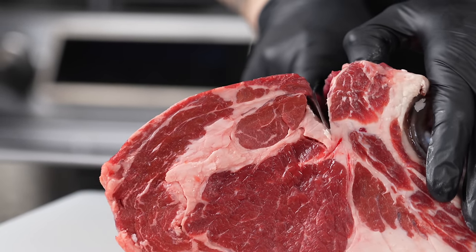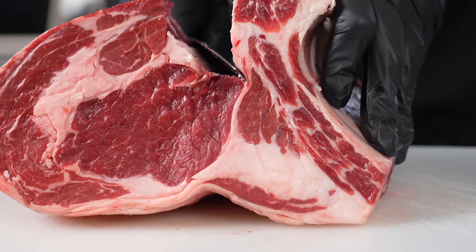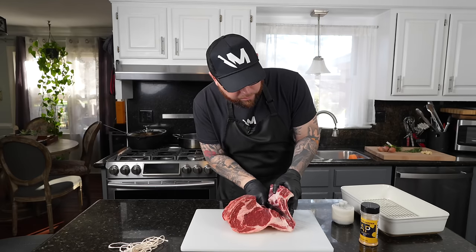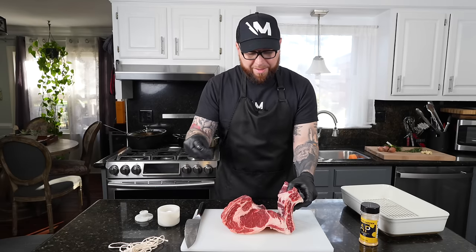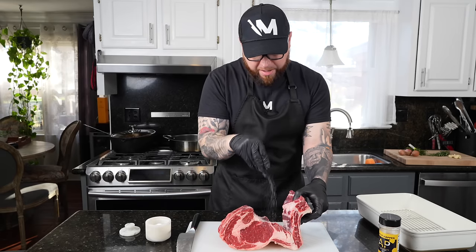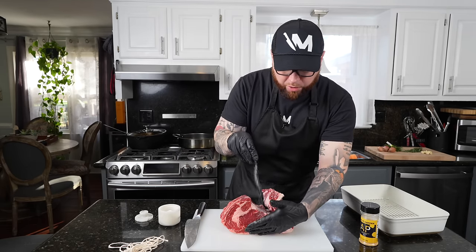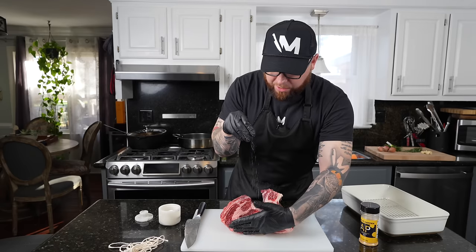A nice sharp knife makes this an easy job. We're going to use some butcher's twine to re-establish it. Now we can get salt in there. This is a five pound piece of meat, so don't be shy with the salt — heavy application of kosher salt all over the prime rib.